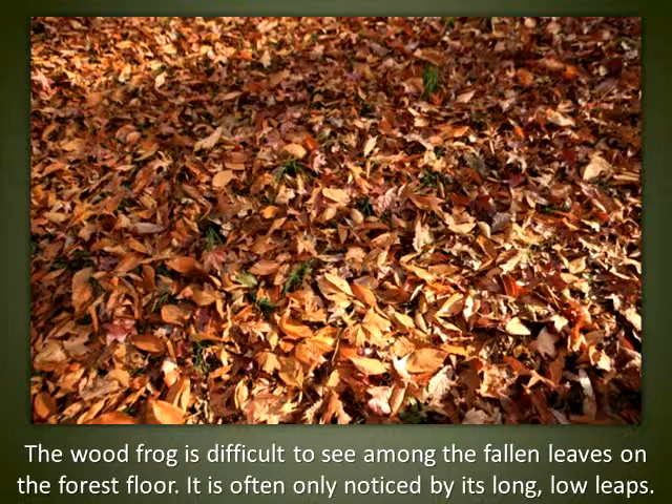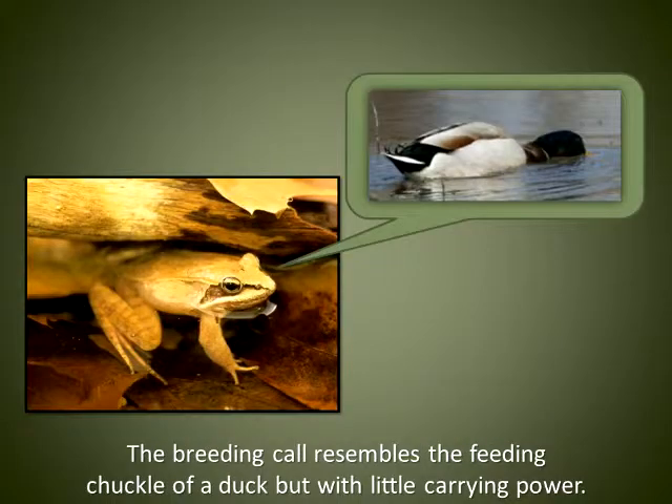The wood frog is difficult to see among the fallen leaves on the forest floor. It is often only noticed by its long, low leaps. The breeding call resembles the feeding chuckle of a duck, but with little carrying power.